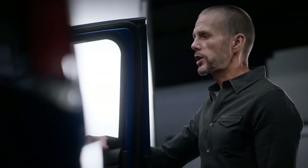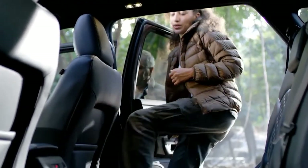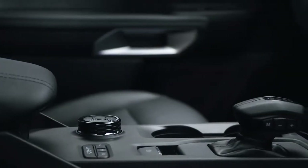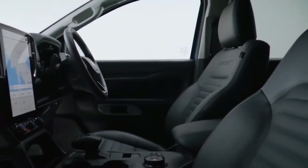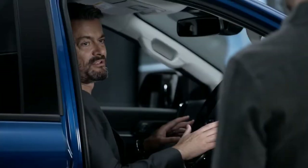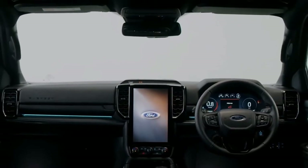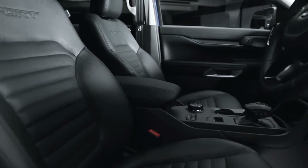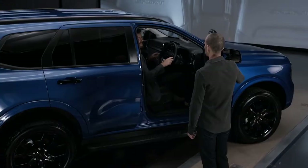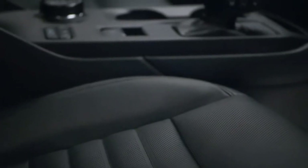Everest customers love the rugged exterior, but inside is a different matter — they want a place of sanctuary. That's why we designed the interior to be a sophisticated space, with the style, comfort, premium materials, and technology you'd expect to find in a luxury vehicle. We created a coast-to-coast instrument panel which makes the interior feel wider, and the soft-wrapped elements flow into the door-top roll so passengers can rest their elbows in comfort. This new Everest is significantly upgraded from a soft-trim perspective.